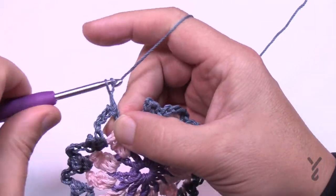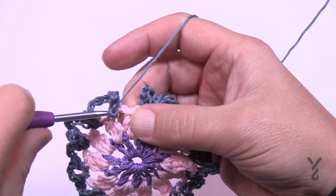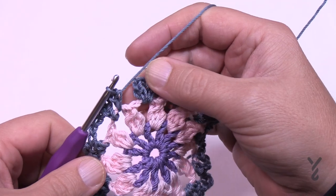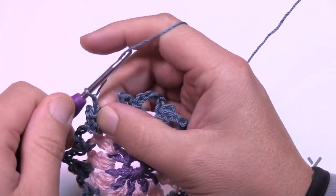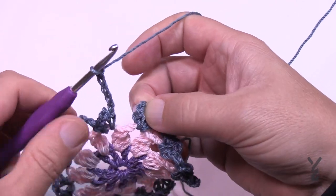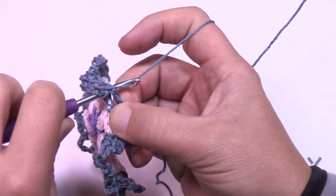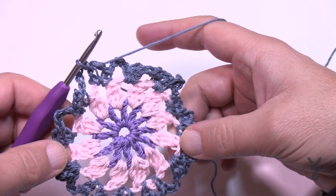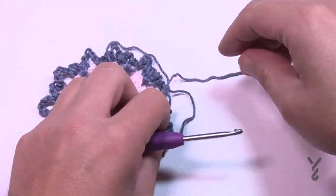Coming up to the last space, chain three, and to come back to where you started you have to chain five to jump over: 1, 2, 3, 4, 5. Just attach it to the first single crochet. Please weave in your ends now — it should almost look like a snowflake at this moment. Fasten off and I'll see you back here.